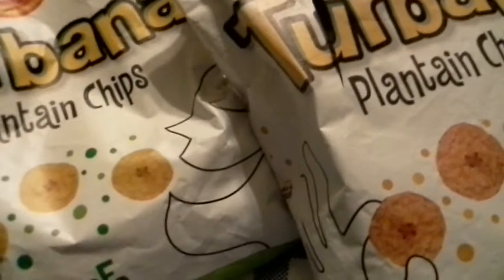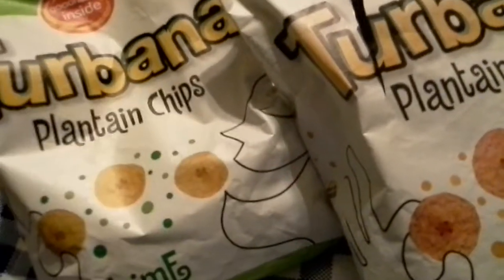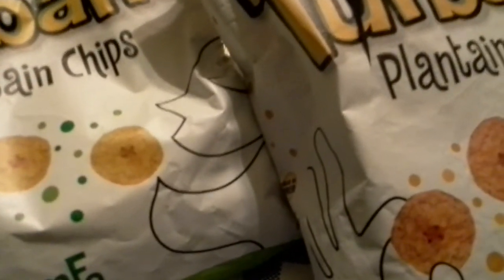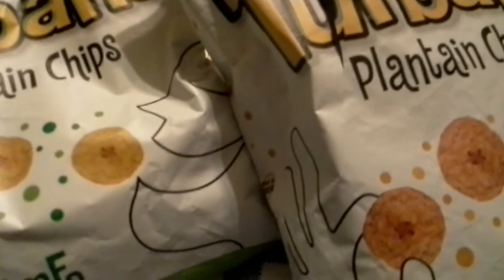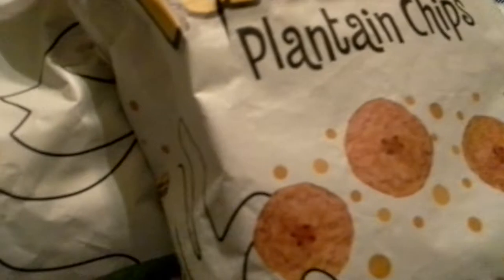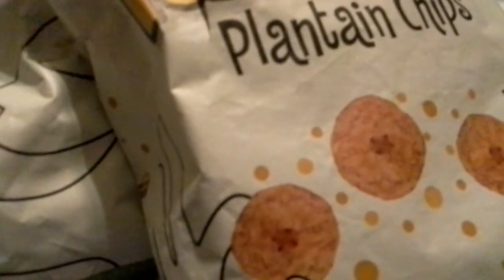There's the sweet ones. Again, they don't have much of an odor. Let's give them a taste. Mmm. Now these are very much like sweet potato chips. Let's check out the numbers, see if they're similar.